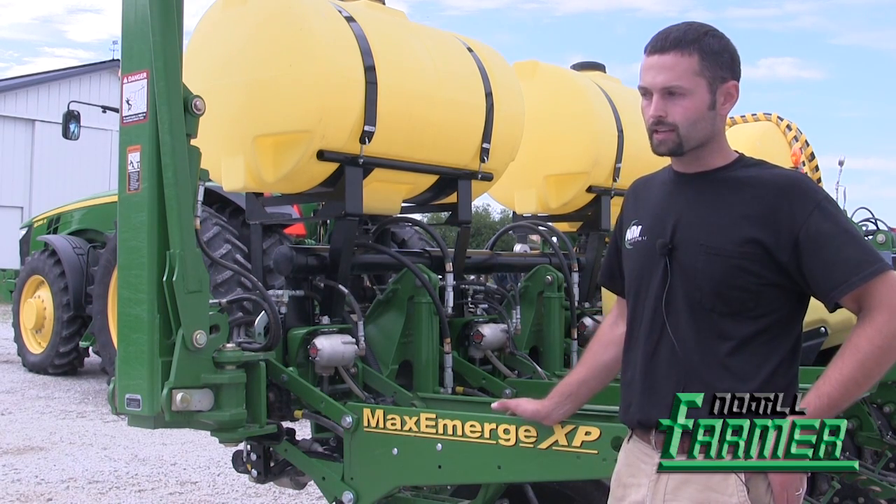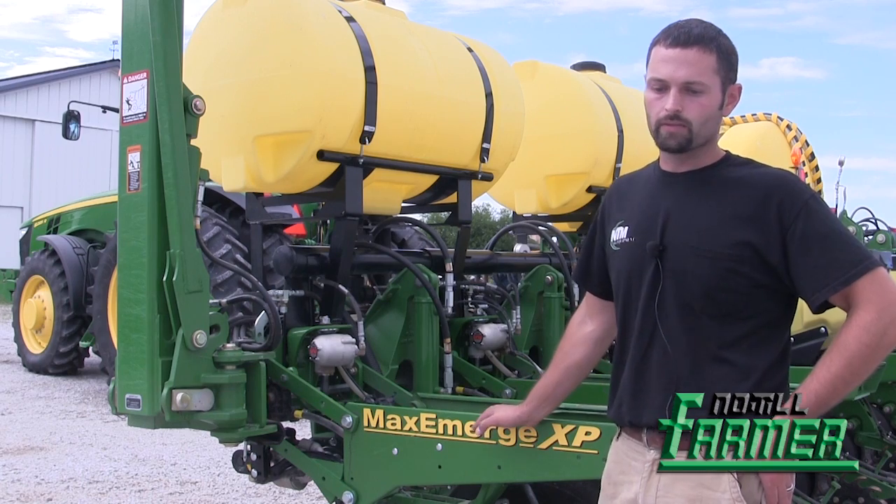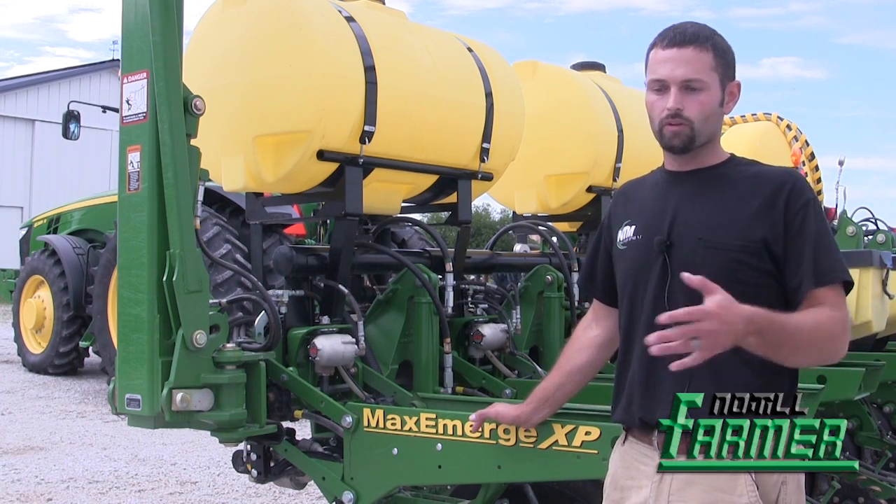We're specifically going to be looking at how we have this planter set up for cover crops, how we have it set up for no-till, and how we've kind of evolved through the years.